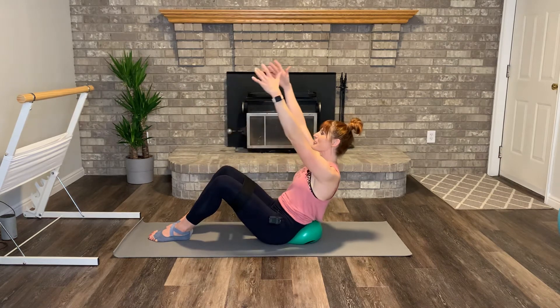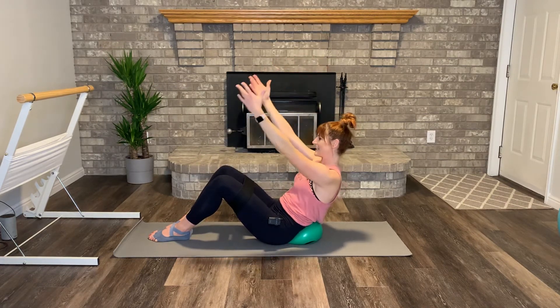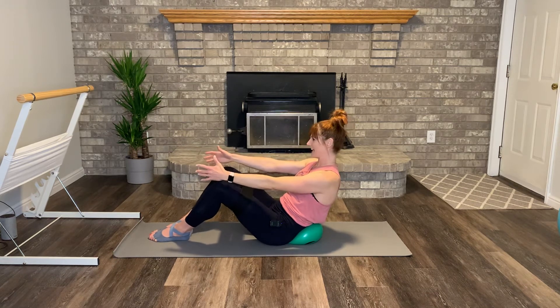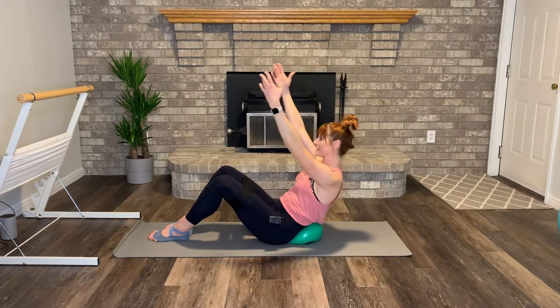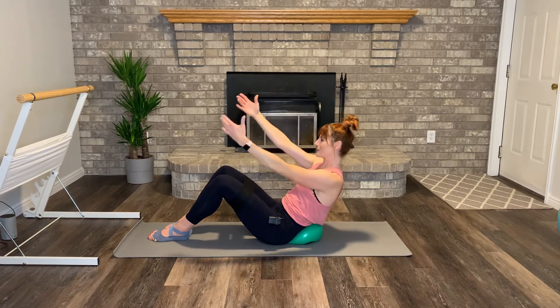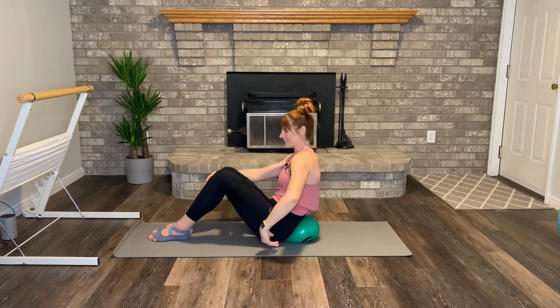Let's pulse — bring the arms high and down. Teeny tiny pulses in that core. Hold it here, just the legs. Out, out, out, out. Good, keep that core tight. Eight more here. Feeling the burn. Four, three, two — let's pulse. Bring the arms high. Pulse. Down. Again. Keep breathing. Exhale. Two more. Exhale. Last one. Exhale. And release. Nice job.